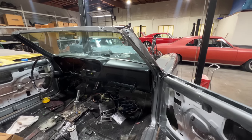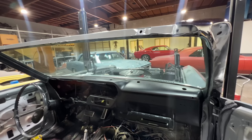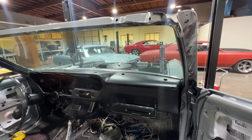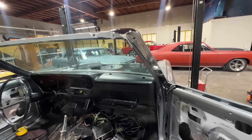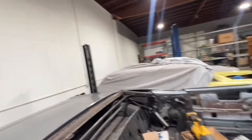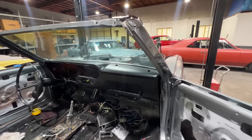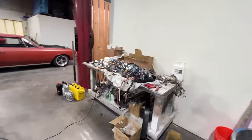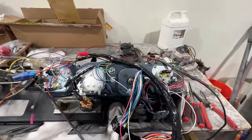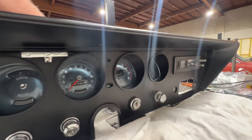The motor and transmission were already installed. I went ahead and scuffed the dash and just hit it with some trim black — the customer requested that, just because those dash pads are so expensive. That'll be down the road, or he could just throw one of those little mats up there and it'll look just fine. I took out all the harness because we're putting in a whole new harness. The fuse box was all rusted and corroded. Cleaned everything up, painted the steering column. Got all new gauges, all the OPGI repop stuff — nice new lenses and everything. This dash looks really good.